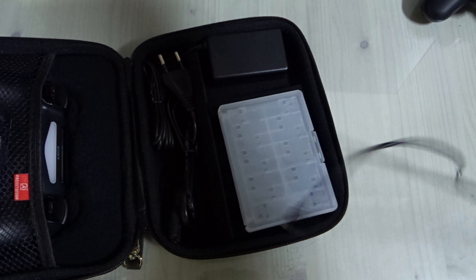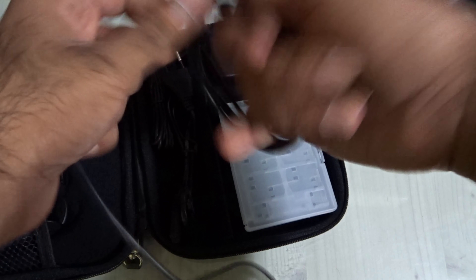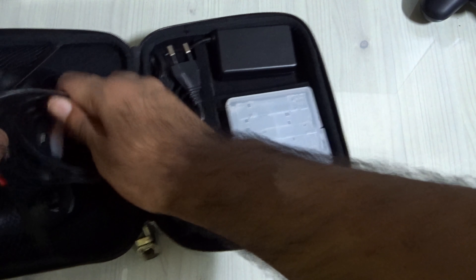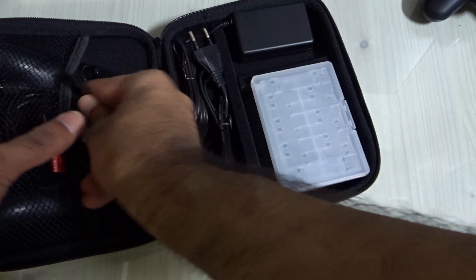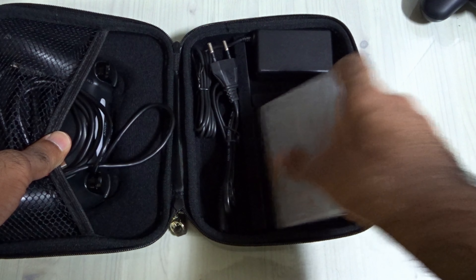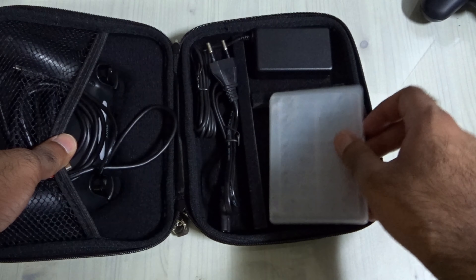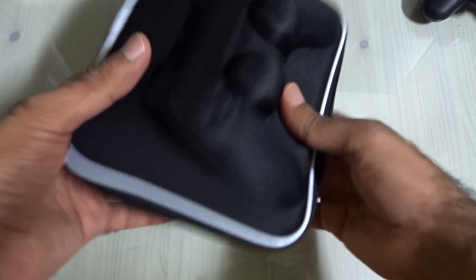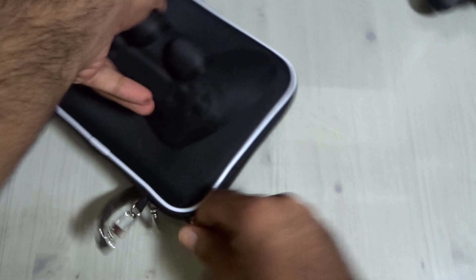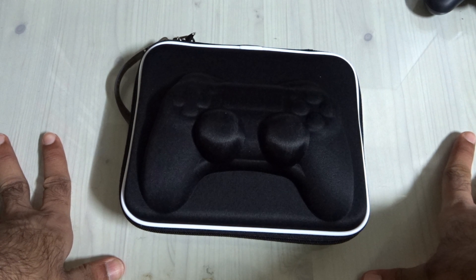I'll be using this one — it's about one meter long. You can fit it in here by just sliding it in. So you've got the DualShock 4, the adapter, the PlayStation TV, and the 14-game case all fitting in together. Close it up — and there you go!